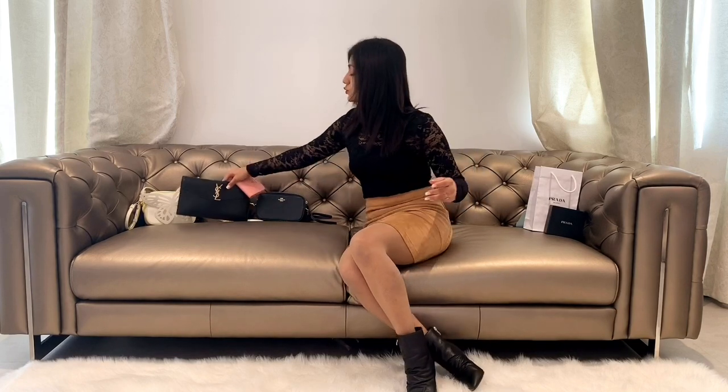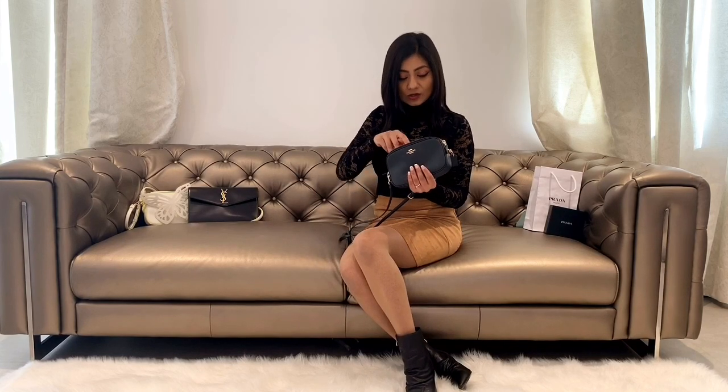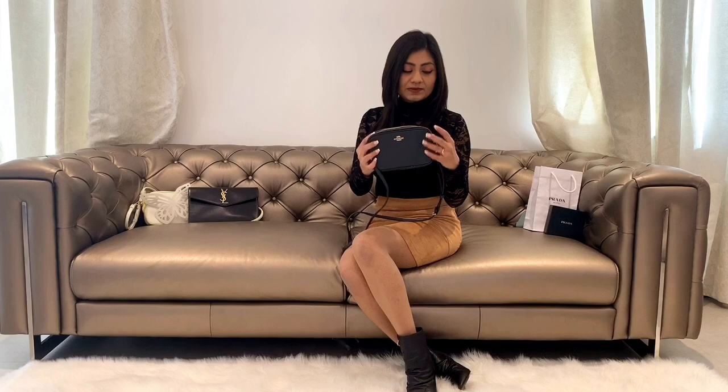Moving to the next bag, which is my smallest purse that I use for running errands — this is the Savee by Coach. As you can see, it fits so nicely and there is still so much room for key holders, cards, keys, and makeup etc.